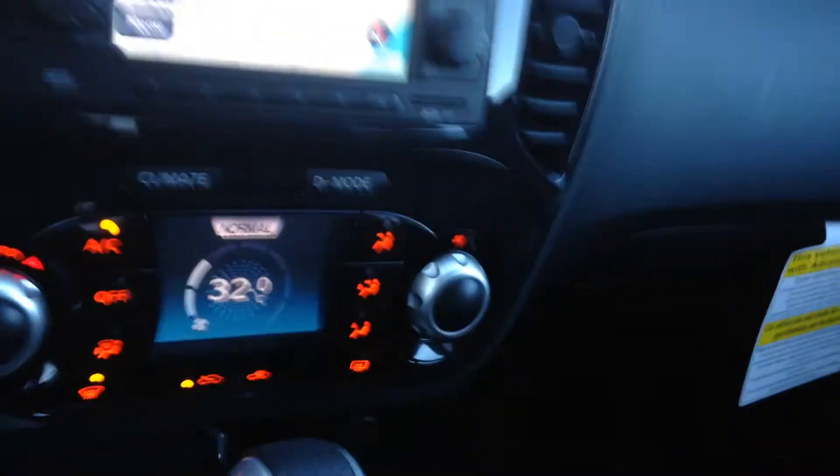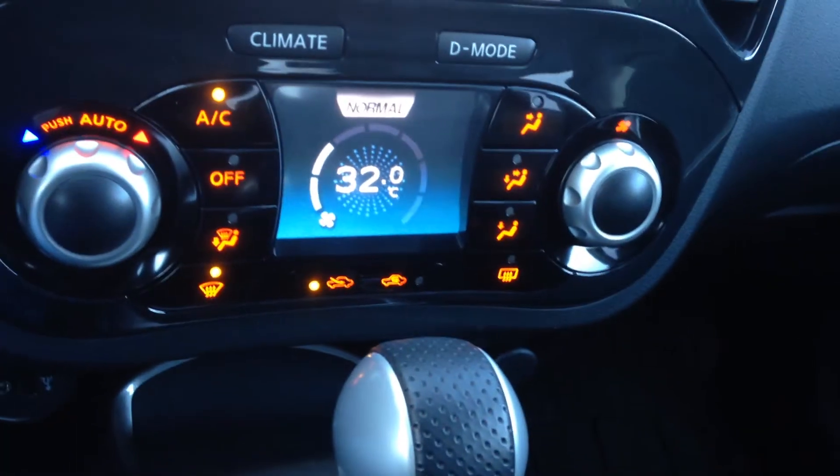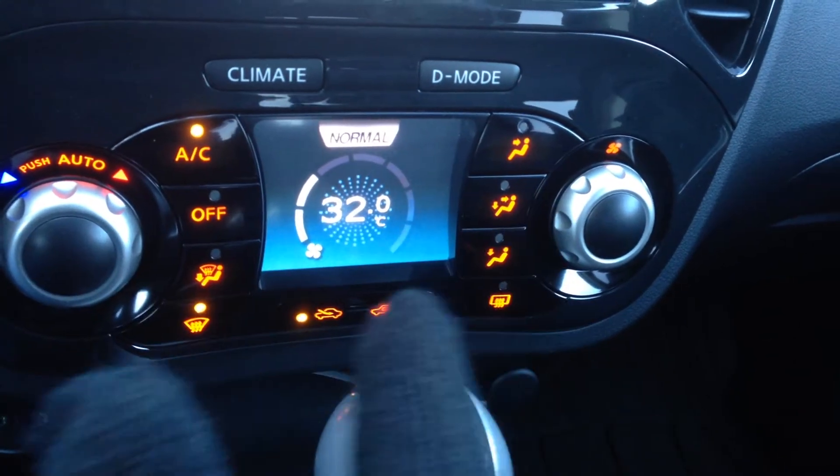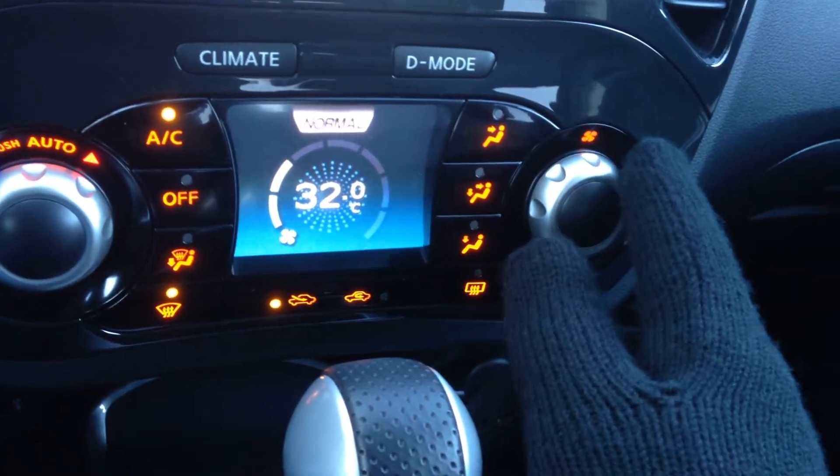Power sunroof for the summertime. Now this is a little different — this is all your climate control. This knob will be your temperature, all your modes are in the middle here, as well as your fan speeds on this side.